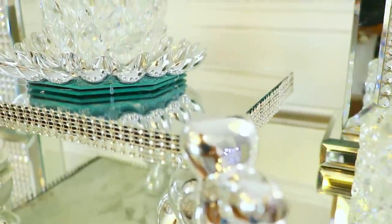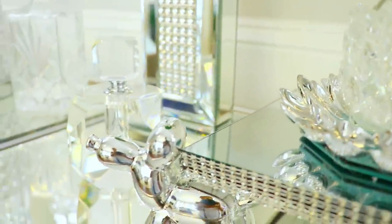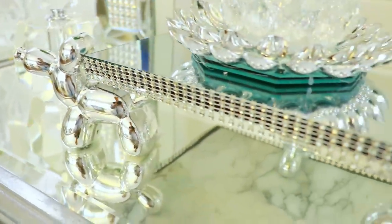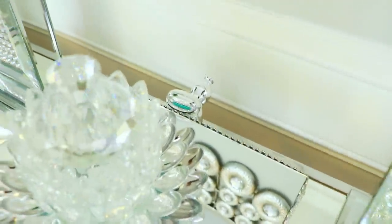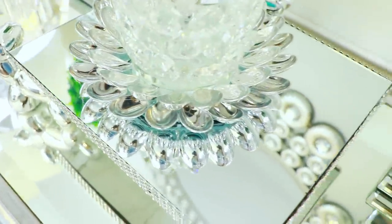Here's the final result — how pretty is this! It's so cute. I love the figurines; I really wish I had four of them, but it's so sparkly and shiny. The silver really pops and looks so beautiful on a mirrored surface, and you can display anything you want on there.